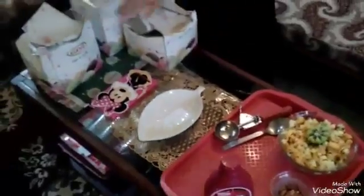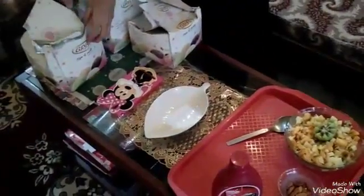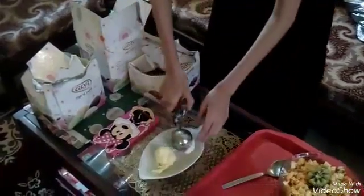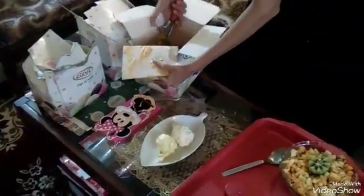Here I have three types of flavored ice cream. All you have got to do is scoop the ice cream — three colored ice cream. Here I will be using mango, vanilla and butterscotch.